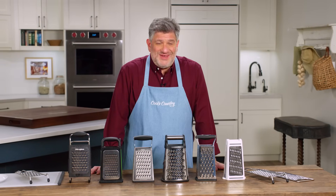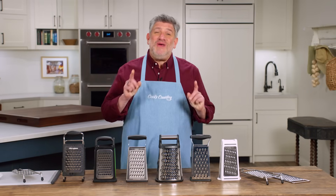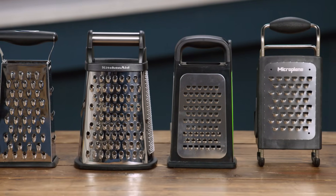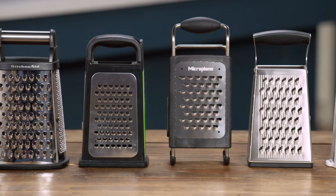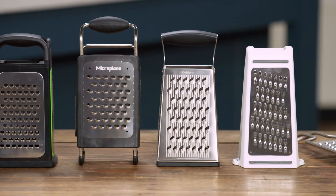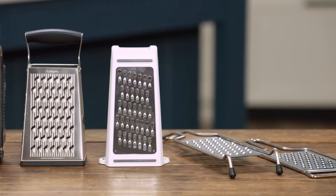At some point every cook is going to meet their grater, and I want to make sure that when you do, it's the right one. We tested eight different models with a price range of $9.50 to $36, testing them on the large coarse grating holes using soft cheese, hard cheese, carrots, and potatoes.